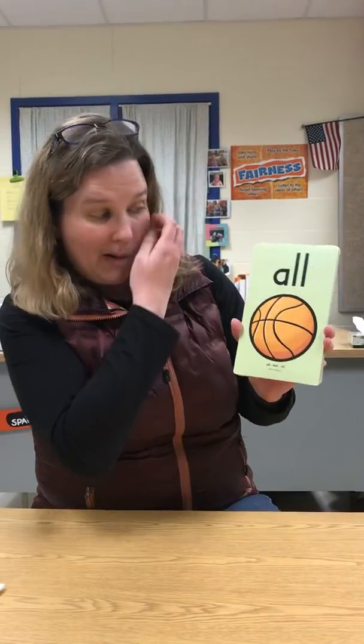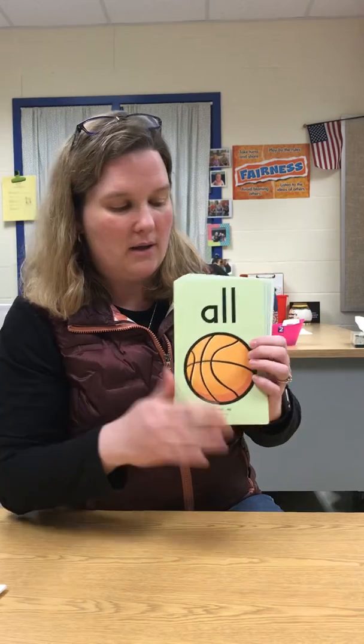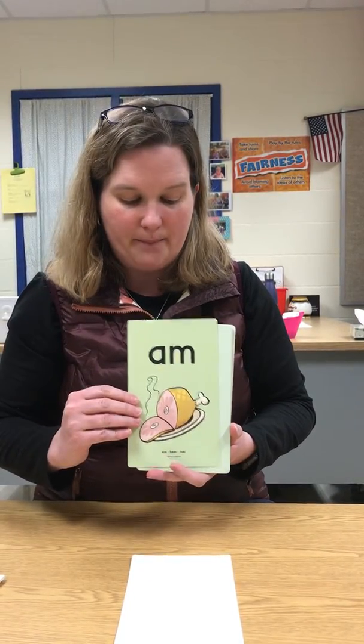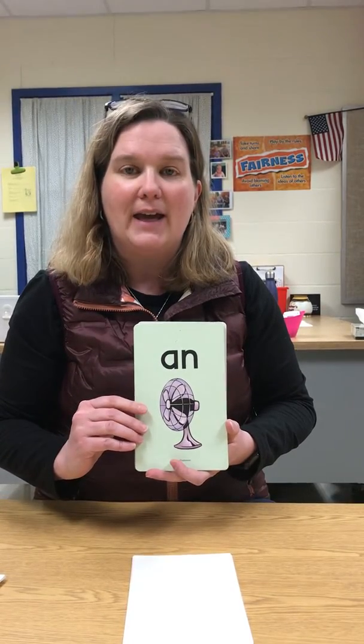Next we're going to practice your welded sounds. We're going to start with A-L-L. Ball, all. So you practice it. A-L-L, ball, all. A-M, ham, am. A-N, fan, an.